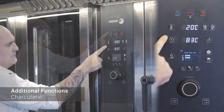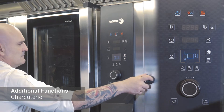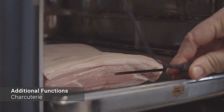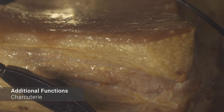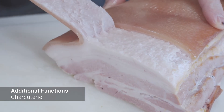This screen displays the progress of the process and the different parameters in the phase. The oven can prompt us to insert a probe if necessary. Once the process is finished, the food is ready to eat.